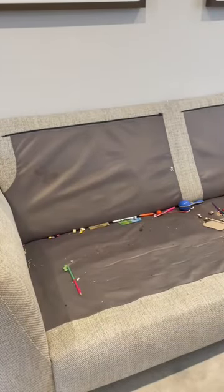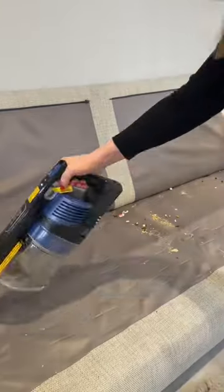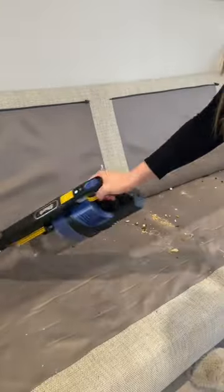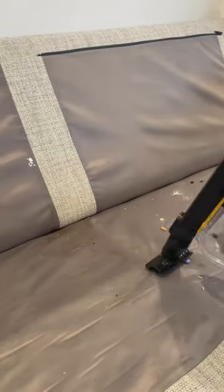But before I did that I wanted to give the sofas a good clean underneath, and as you can see it was much needed. So I cleared away all the big bits of debris and then got my Shark cordless vacuum out and sucked up any crumbs and bits and bobs that were underneath.